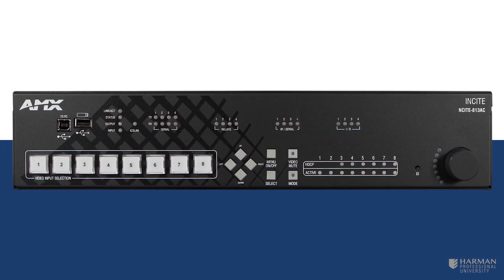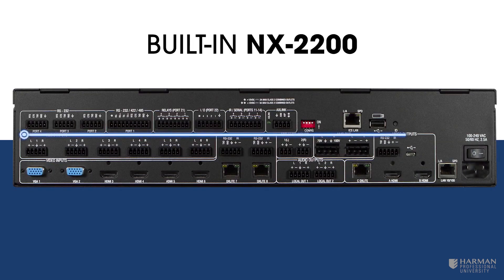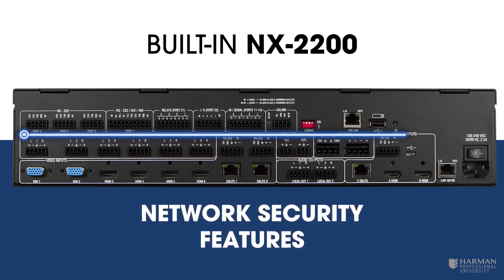Finally, ideal for control and automation of medium-sized rooms or multi-room applications, the Insight 813-AC packs in everything the 813-A has to offer and adds a fully programmable NX2200 Netlinks central controller, specifically designed to control AV and building technology using multiple analog and digital formats. It also includes extensive network security features.